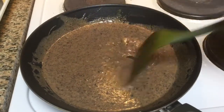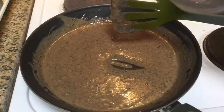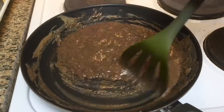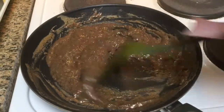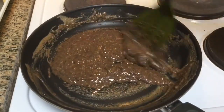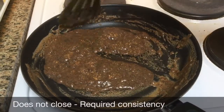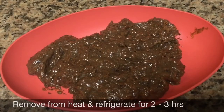If you draw a line in between, it shouldn't get closed — that is the required consistency we need. Draw a line in between and see it's not closing. So it's time to switch off the flame. Remove from the heat and refrigerate for 2 to 3 hours.